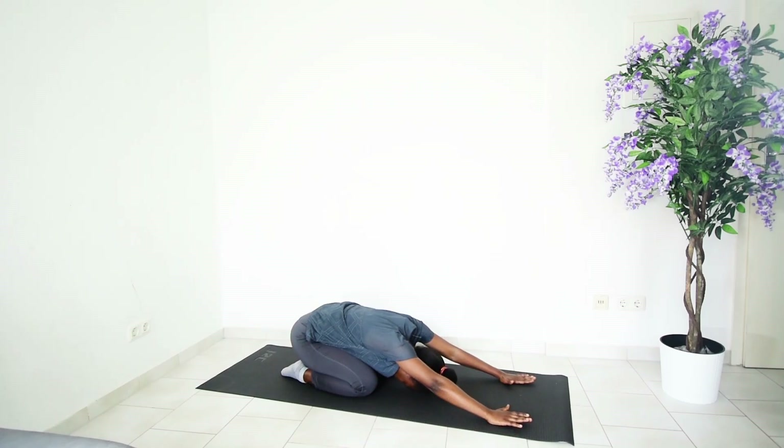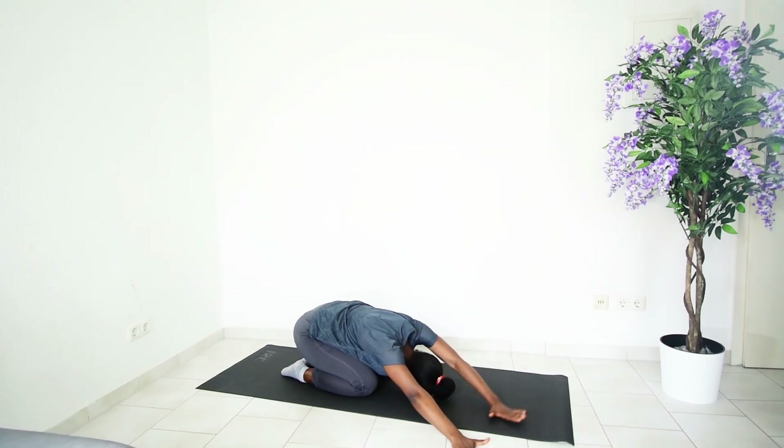Next we are going to move the hands toward the right side, trying to keep the head in center, so that you are feeling that stretch in the left upper body — the arms, the shoulders. Hold it right there and continue breathing in and breathing out, abs tightly tucked in.